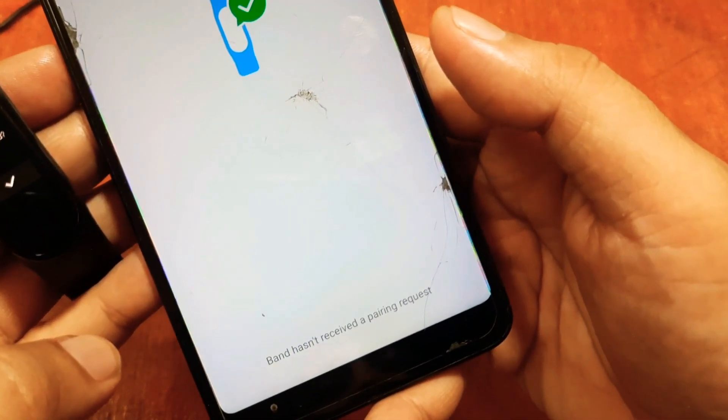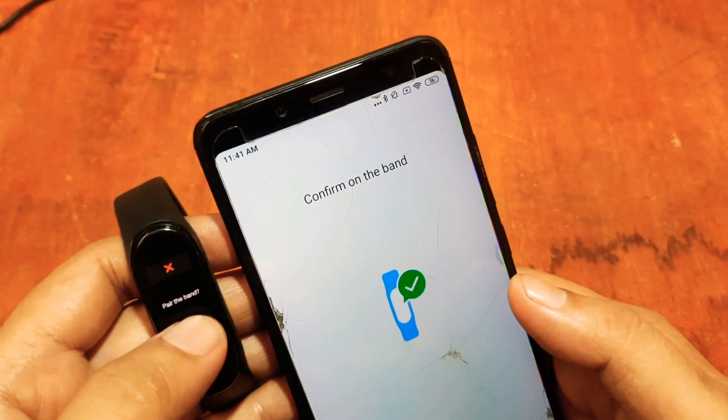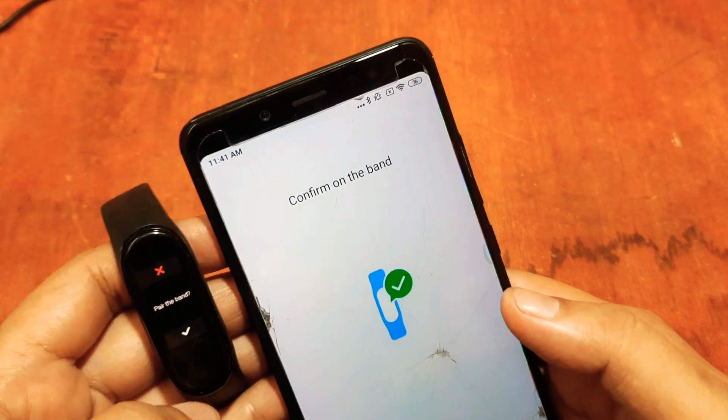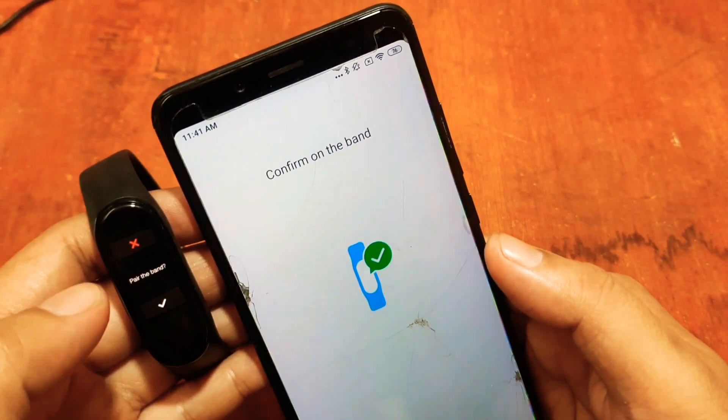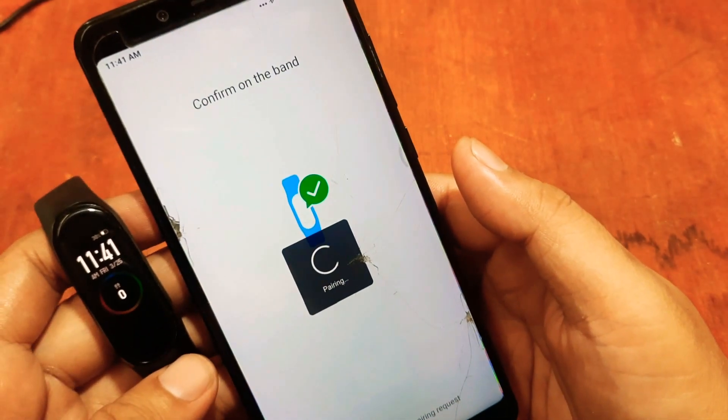It is now asking for a pairing request. The band hasn't received the request yet — confirm on the band. As you can see, there is a notification on the band asking to pair with the support app. Tap the checkmark on the band. It is now pairing.